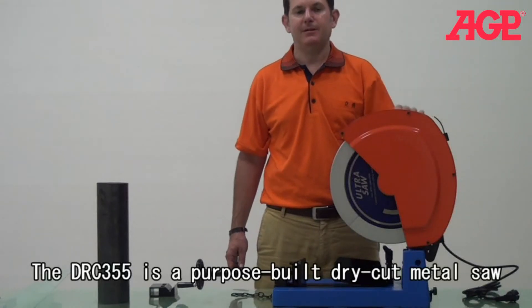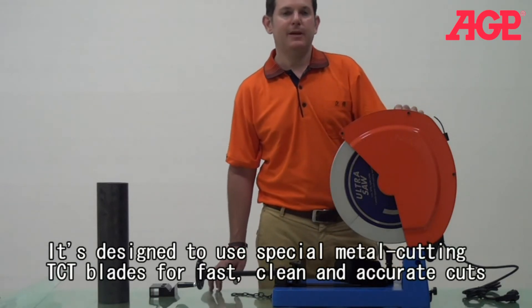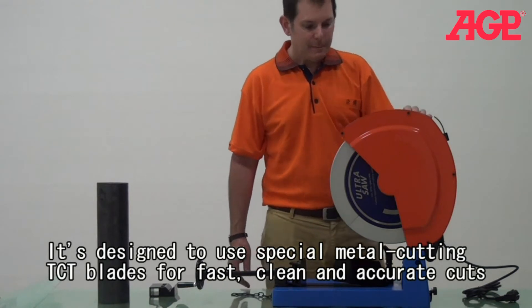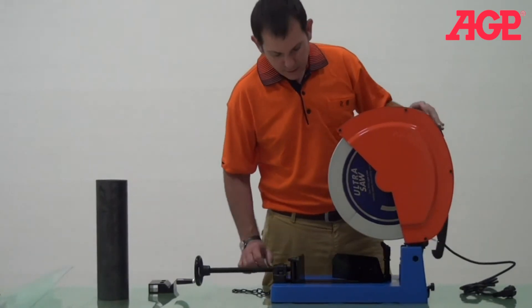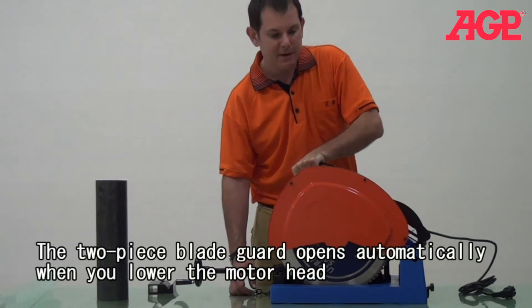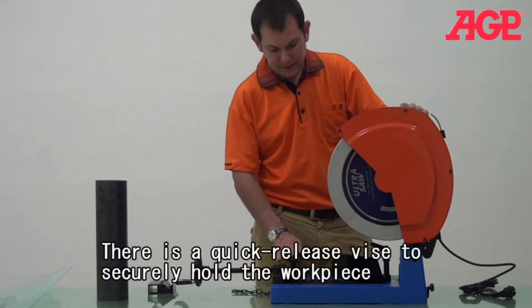Here we are talking about our DRC-355, which is what we call a dry cutter or a cold cut saw. You can see here that it has a very large beveling plate, like so. And we have a vise here.